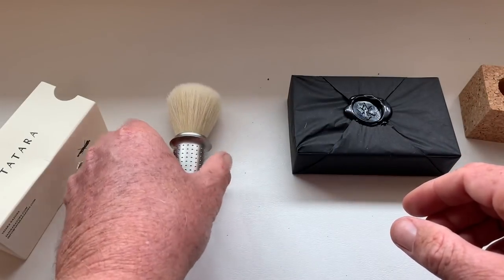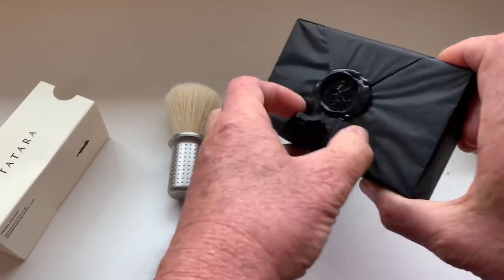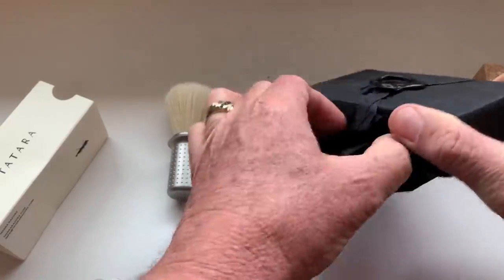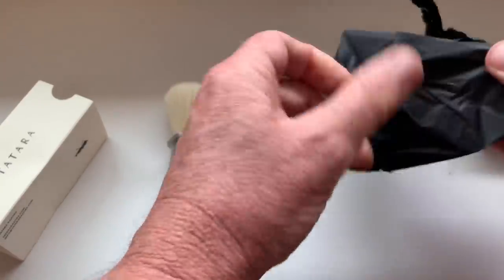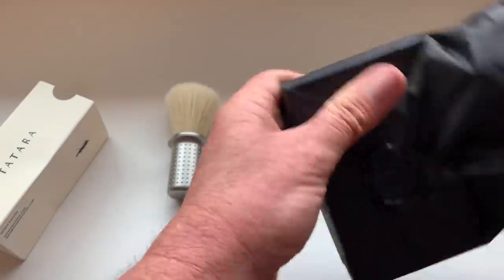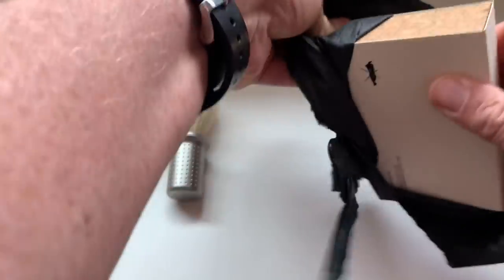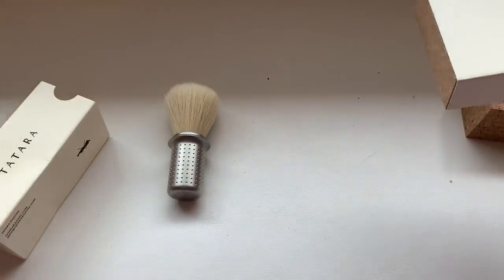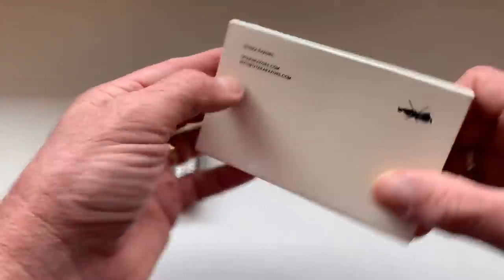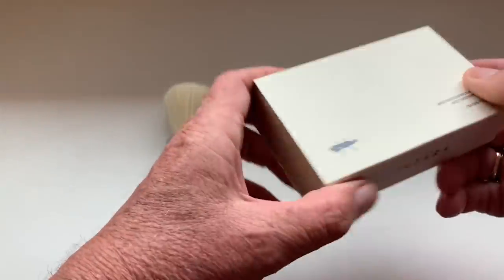Also very well wrapped. Move the other box out of the way. Here we go — again, very nice cork.